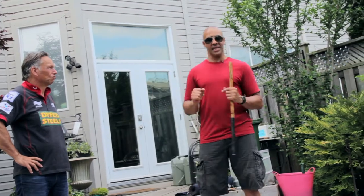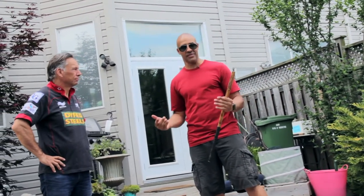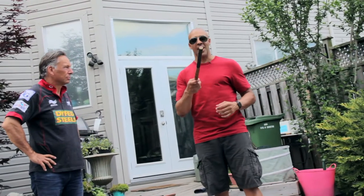I teach very basic techniques. The idea of what I'm teaching is to be simple, direct and effective — to be safe, to be out of the way. But if you want the juicy details, then you'll have to take my course.